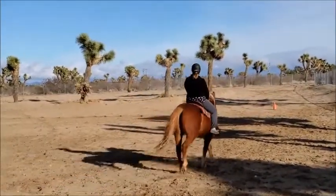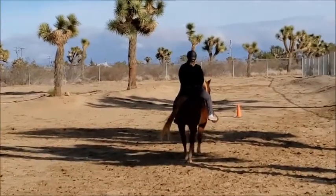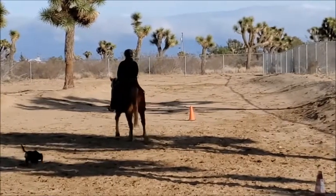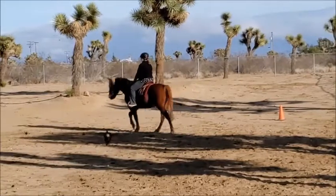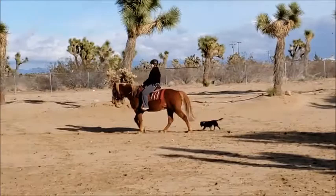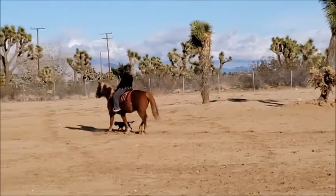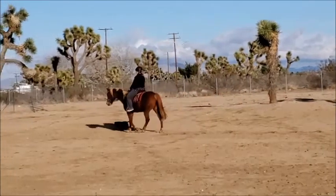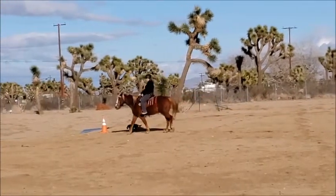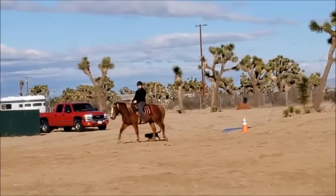As you can see, it'll zoom in as I get further away, it'll zoom out as I get closer, and it will follow me around so we're not having to squint to try to see me. I'm really excited about that. So here I'm just walking around, nothing much going on here. Just warming up his muscles, asking him to march, not letting him get too lazy.